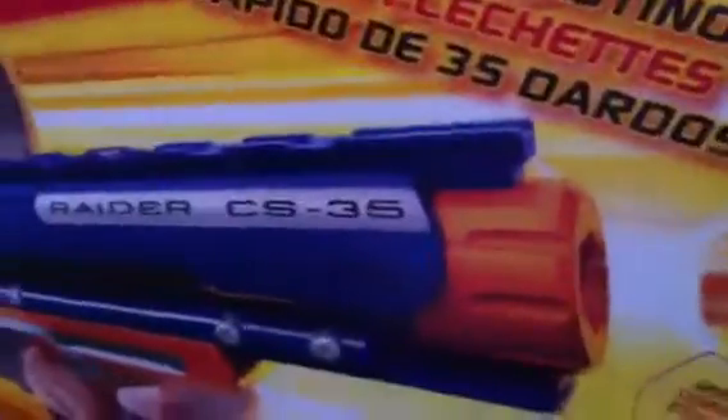Hi YouTube, welcome to my video. Today I'm going to be unboxing the Nerf Raider CS-35. I'm making a shout out in this video to William Russell because he's been the best friend ever.